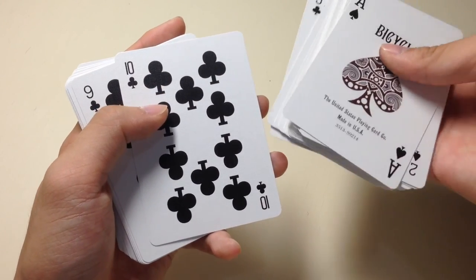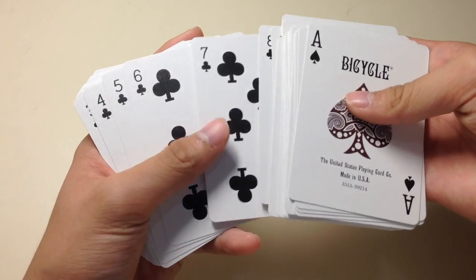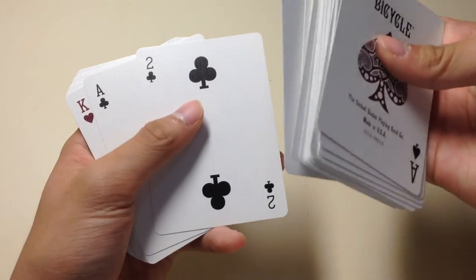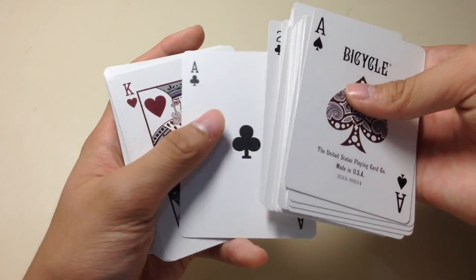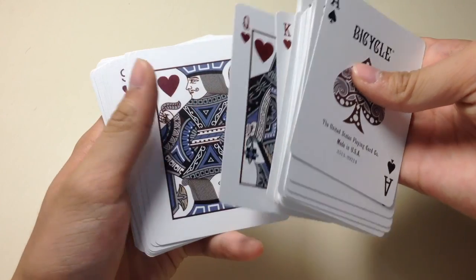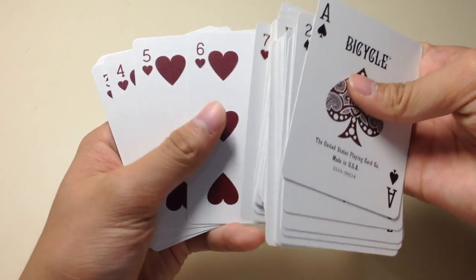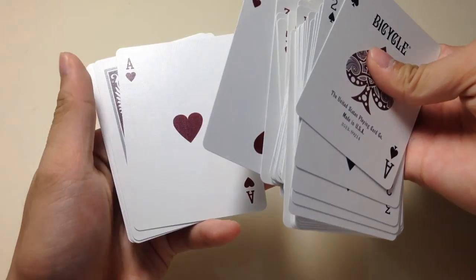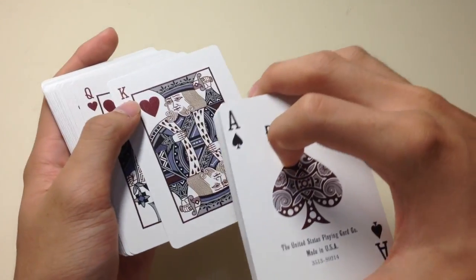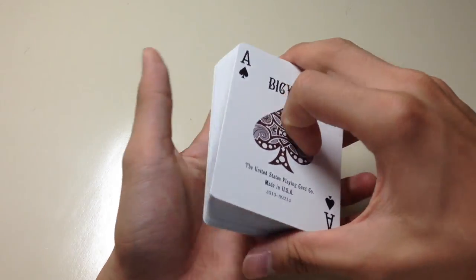Here are the clubs — the king, the queen, the jack. The clubs also look a bit fatter compared to the normal Bicycle decks or the normal clubs you get in normal decks. Here are the cards — king, queen, jack — and again the hearts are quite fatter. The hearts are also quite dark in color, like the diamonds.